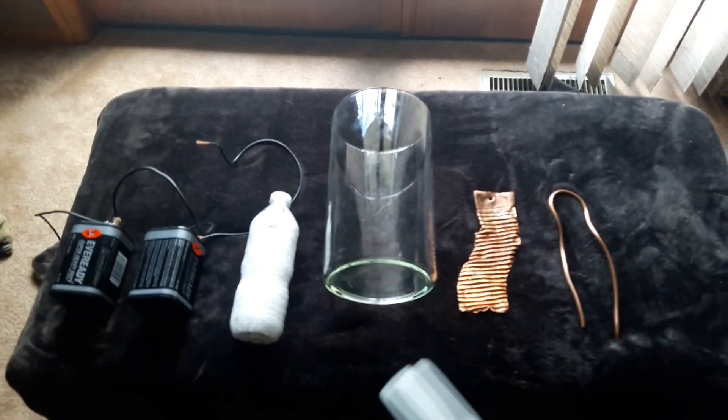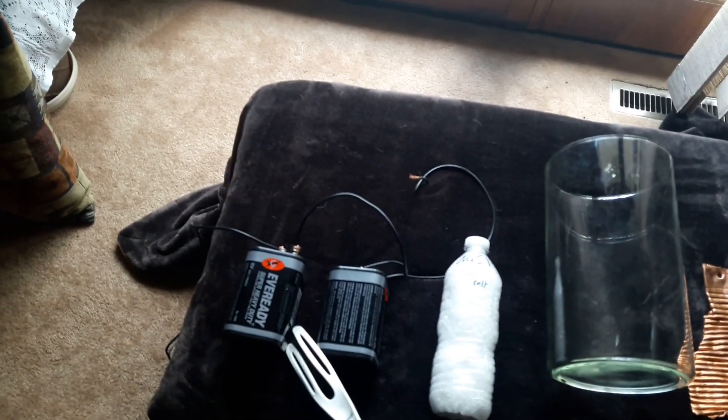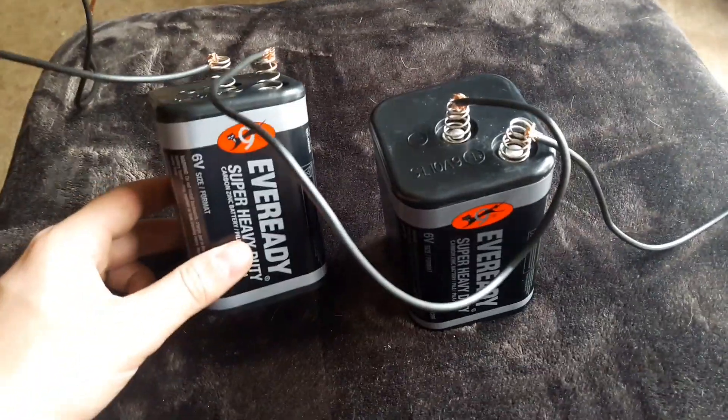What's up guys, this is Deborium and today we're making some copper oxide. Items you need: some copper, a glass reaction vessel, some salt, and a power supply. I made my power supply out of two lantern batteries that I hooked up.